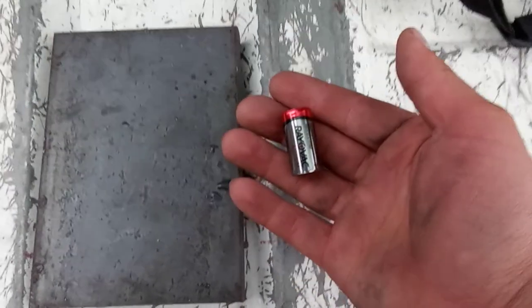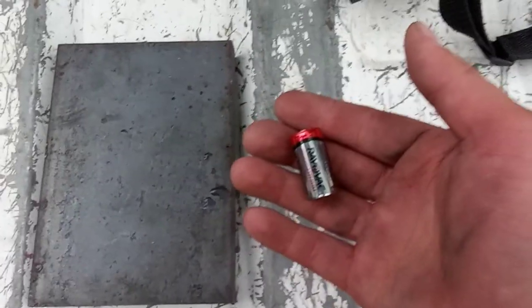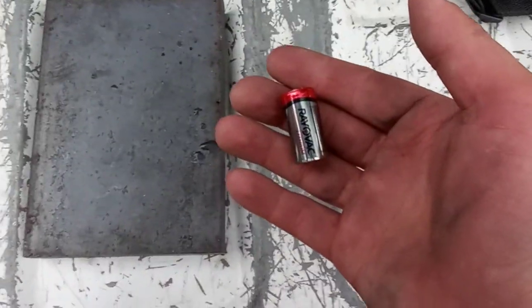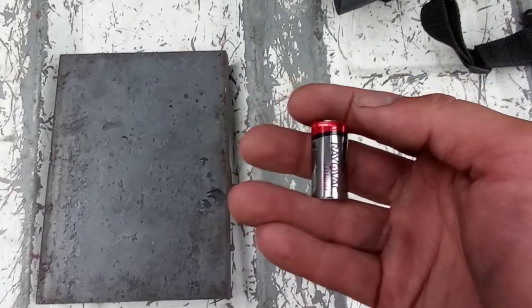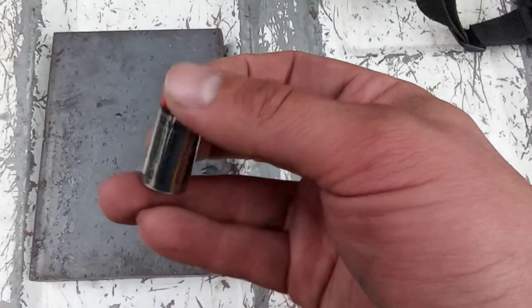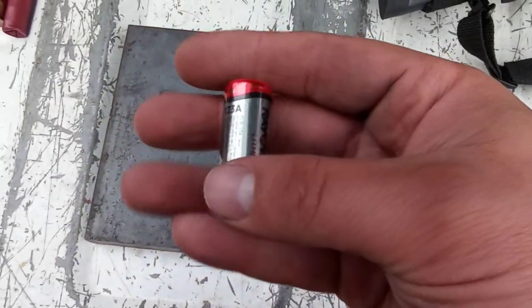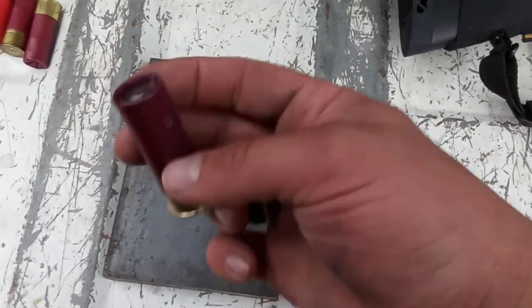Alright guys, Dioris here. Forgive me for the wind — the weather's kind of already changing up here. I'm up in the mountains in a national forest and we're going to be doing some shooting here. Ever wondered what a CR123 lithium battery could do to a one-inch-thick mild steel plate? Me too. I've got one loaded up in a custom shotgun shell, and the rest are CR2 batteries — a little bit smaller. Let's find out for science.